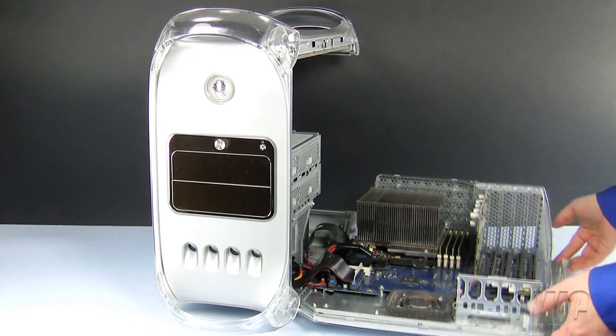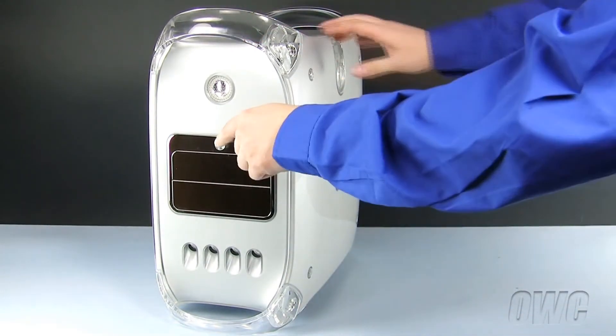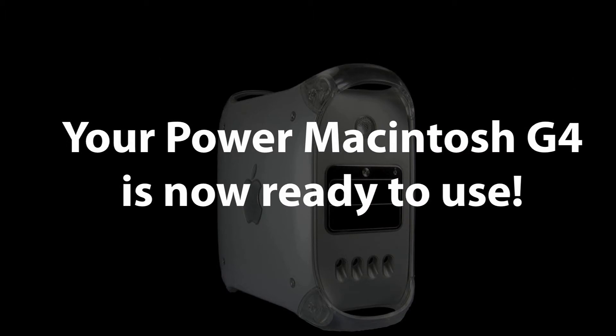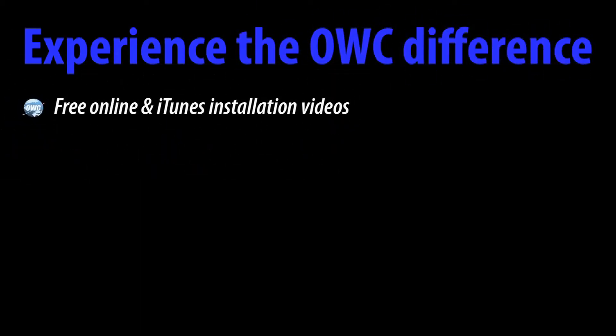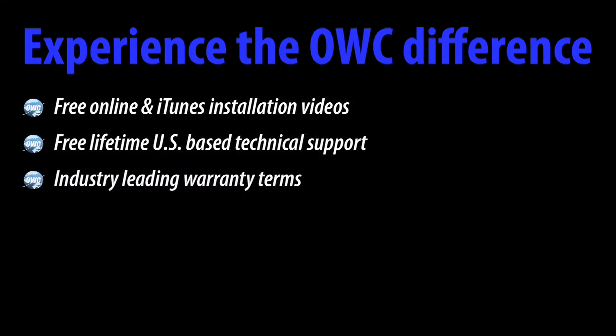To close the Power Macintosh G4, simply lift and close the side door until it locks into place.